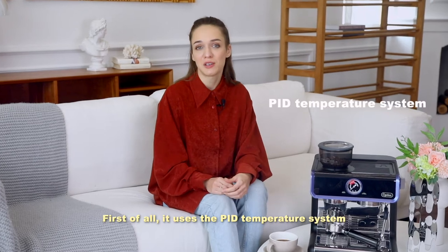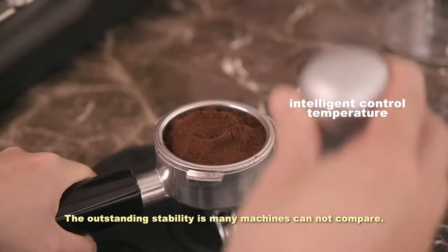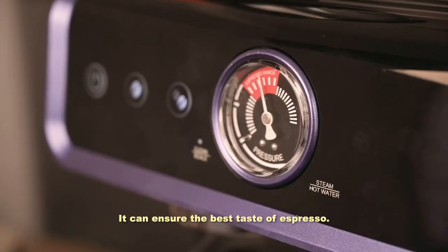First of all, it uses the POD temperature system and intelligent control temperature. The outstanding stability is something many machines cannot compare with. It can ensure the best taste of espresso.